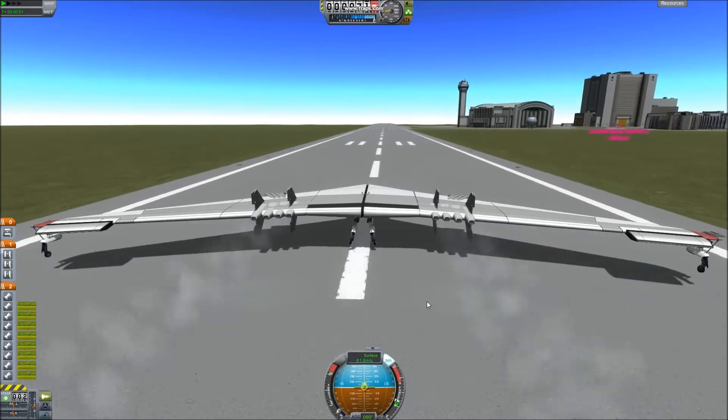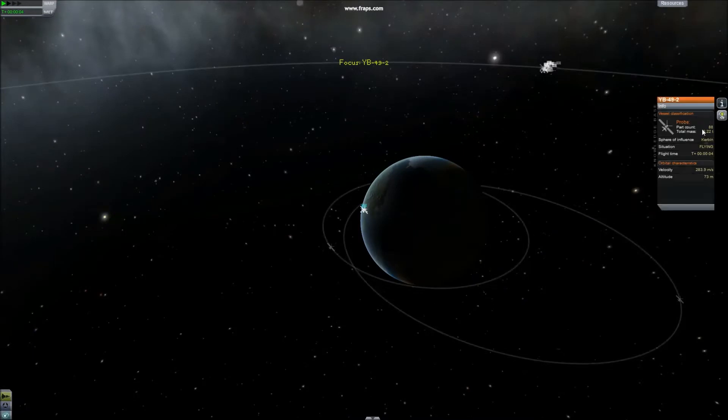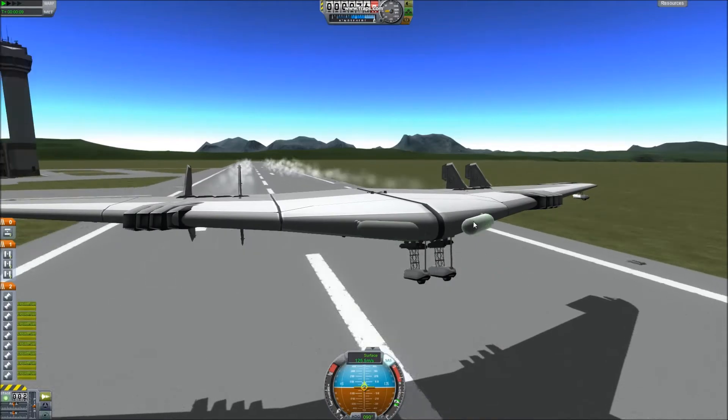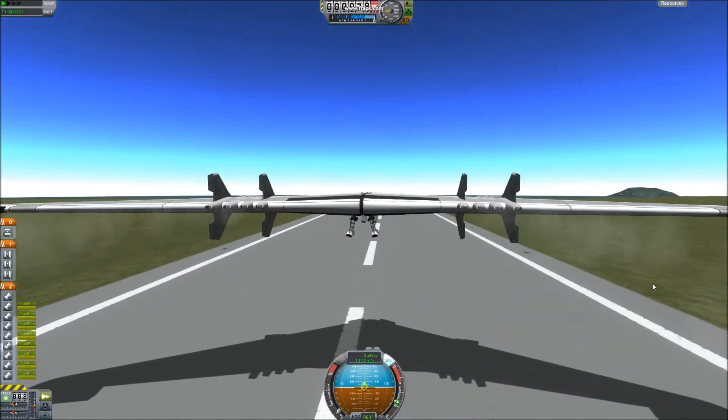This has eight 150-thrust engines and it only has about 9.2 tons, which provides an insane thrust-to-weight ratio. And as you can see, with the amount of thrust I'm using, it goes incredibly fast and incredibly quickly.